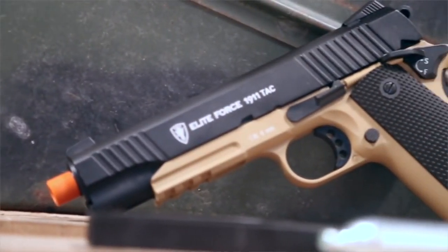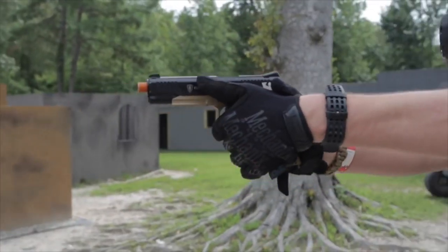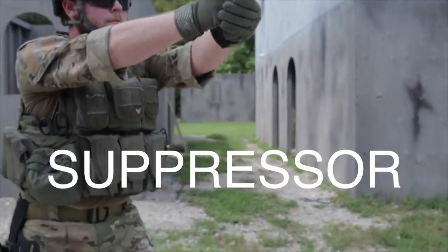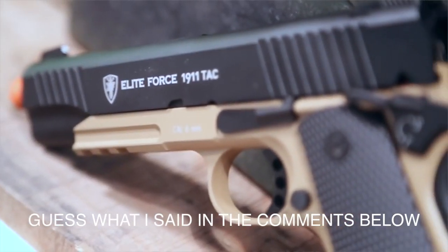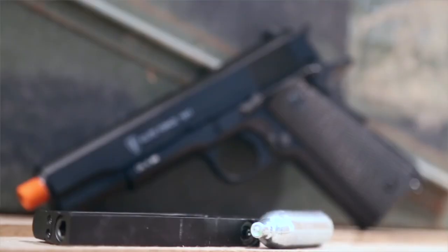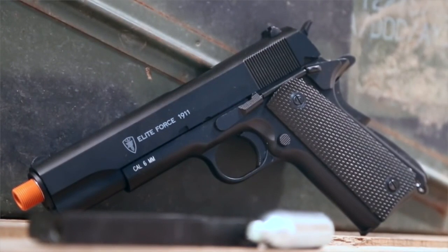The tactical version has a front rail system so you can attach a flashlight, and both models have a negative 14-millimeter thread so you can add a suppressor. The tactical version has an ambidextrous safety, whereas the standard version has a safety on the left side only, and both have a grip safety as on a real 1911.